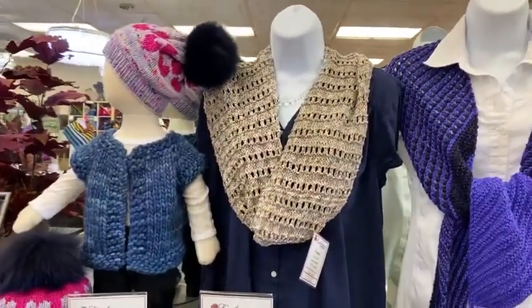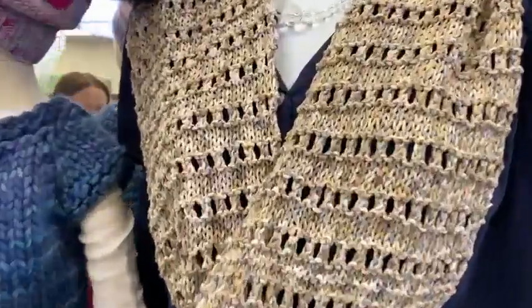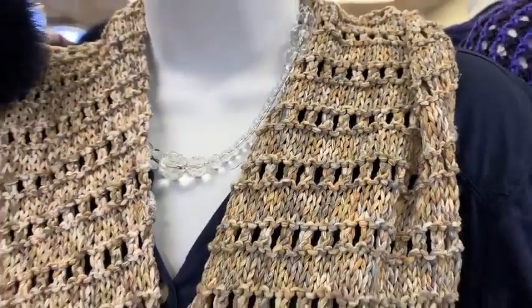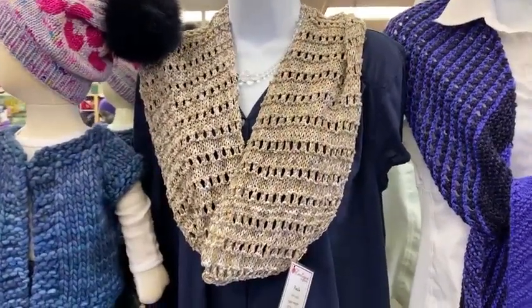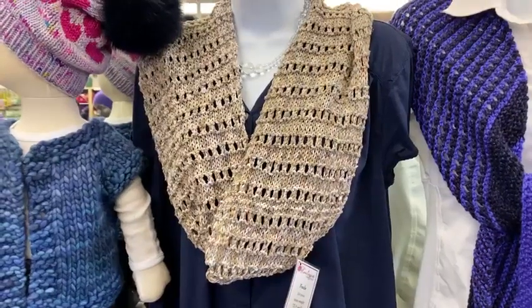On Friday, February 3rd, we have one of our fun five-dollar pop-up classes — the Facile Cowl. Very easy stitch pattern, some stockinette, some eyelet lace, and we'll talk about how to put the ends together because you knit this one like a scarf and then join the ends to make it into a cowl.